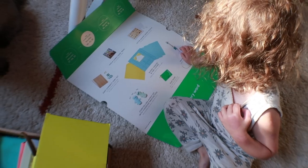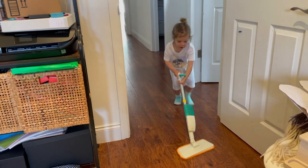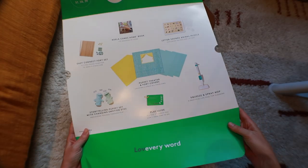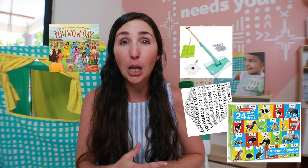Wondering if the Love Every Storyteller play kit is worth it compared to self-curating with Amazon alternatives or other dupes? I'm going to be breaking it all down for you in this video. In short, yes, but there's a catch to that which I'll cover. I'll walk you through all the items. We've had this play kit now for just over nine months. I'm going to let you know how my three-year-old has loved it as well as how my one-year-old has loved it. I'll talk about all the different alternatives you can buy and I'll leave links to all of those in the description box below.